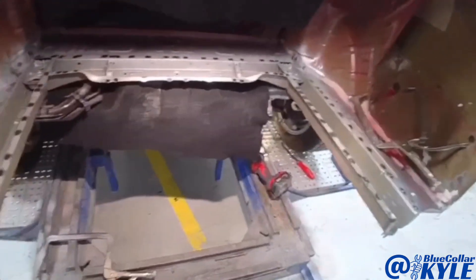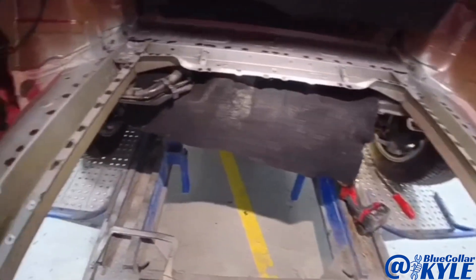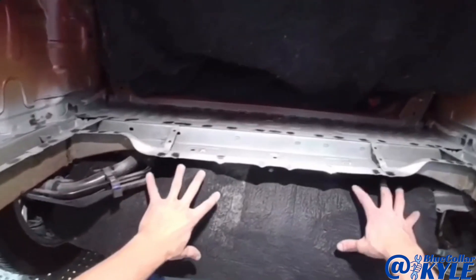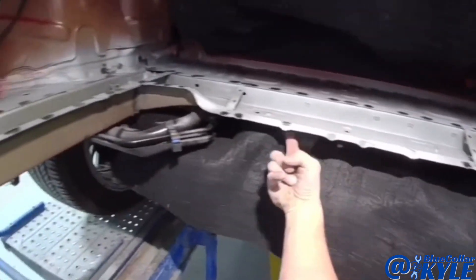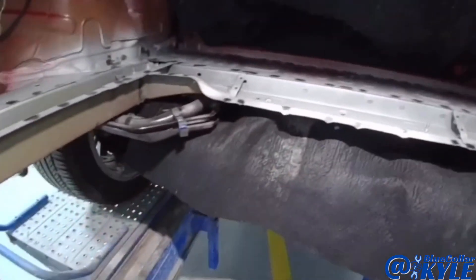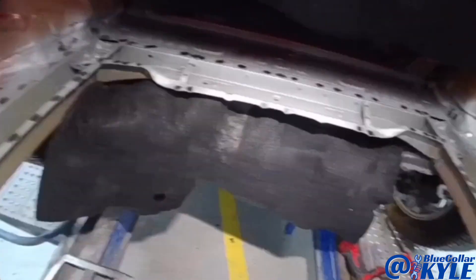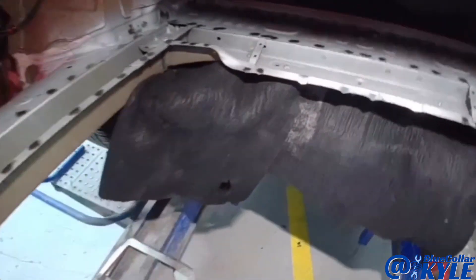I'm going to sit this floor in there and get it sitting where it's supposed to, and then start welding it in. Now once this is all done, I'm going to give it to our mechanic and we're going to have to drop the suspension down so I can get up in here and seal up the seam — otherwise moisture will get up in there and cause it to start rusting. I went ahead and cut some small pieces from an old welding blanket and tucked them up in here just to protect everything underneath there.